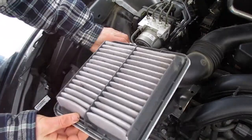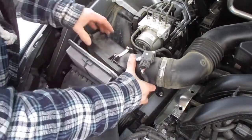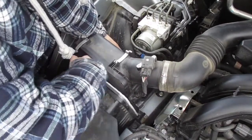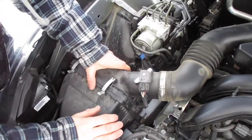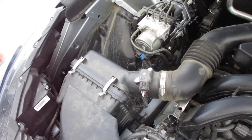Remove the old air filter, grab a new one, and place it back in there — squish it back in. Make sure it's seated, push it back into place, and snap those clips. That's all you have to do to change your air filter.